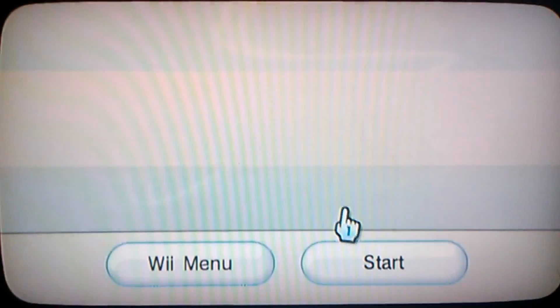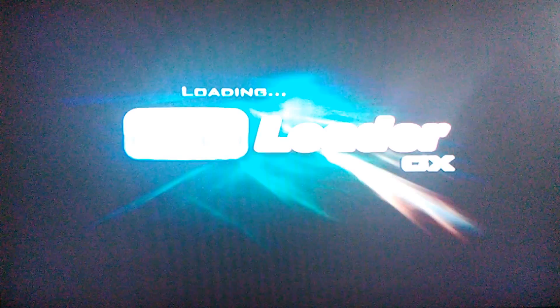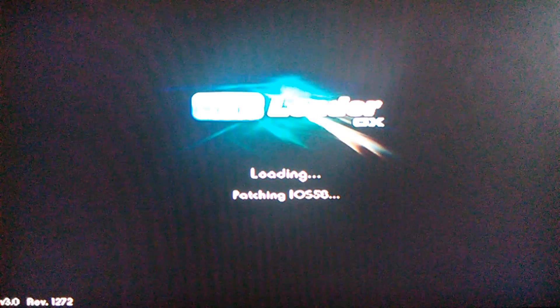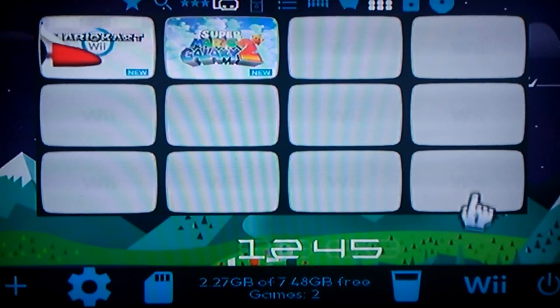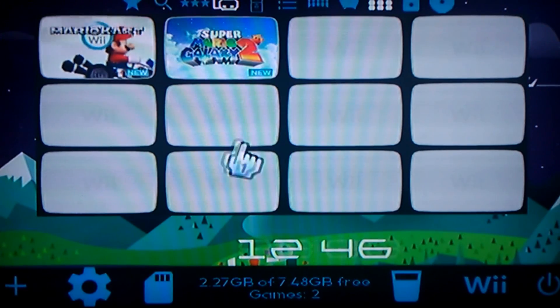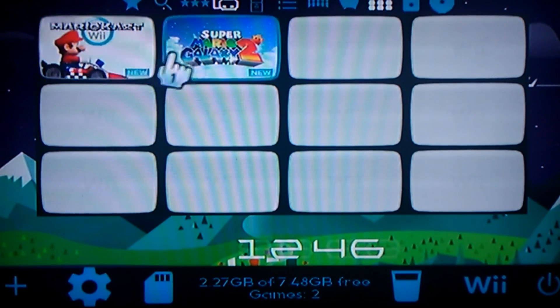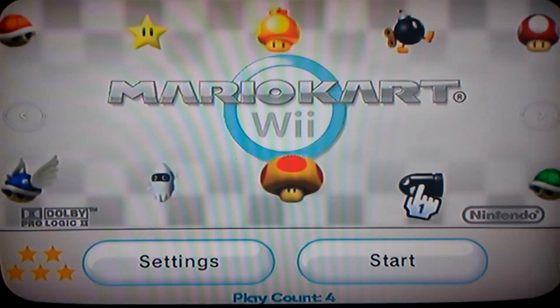Let's go to USB Loader. If you have ISOs or WBFS files on your USB, your games should show up. Let's try to load into a game and see if it returns us back to the homebrew. Nope — would you look at that, I'm able to play it now.